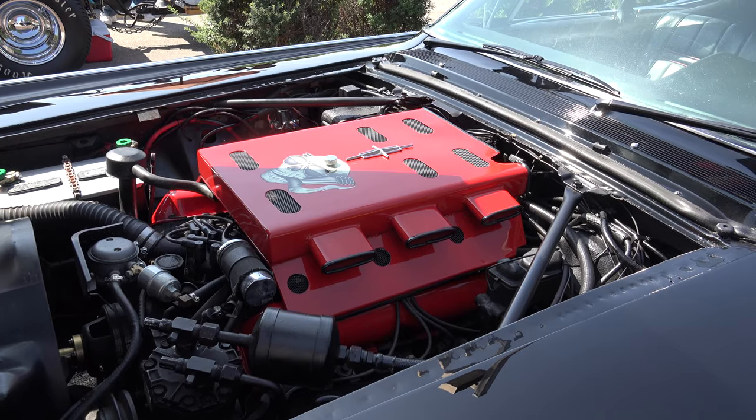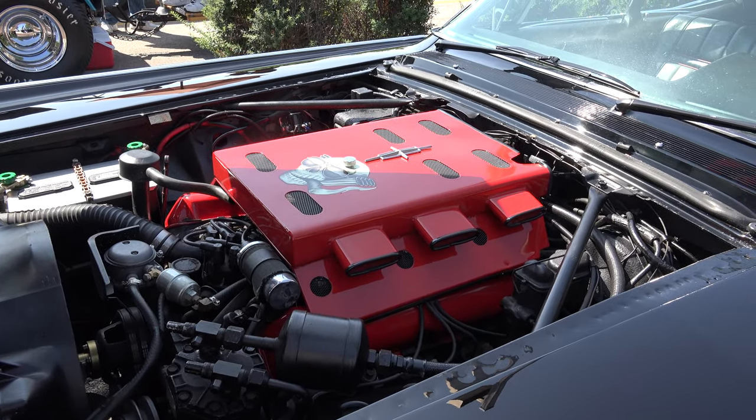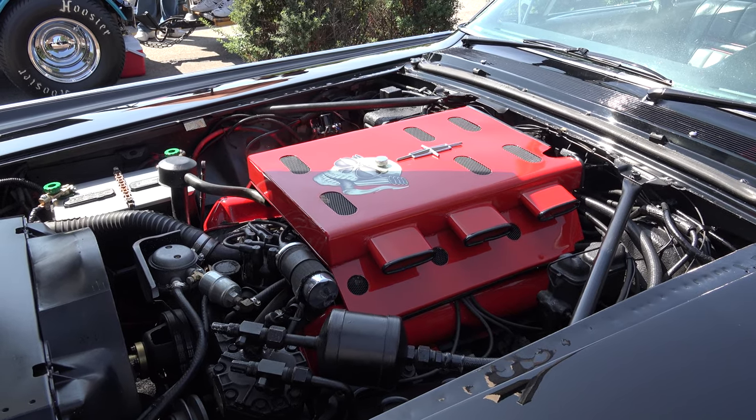How did you design that? You crafted that yourself? Yeah, I made it out of cardboard. I played around with a few templates here and there. I just wanted a different look versus the round air cleaner that's from the factory, and that's what I came up with.